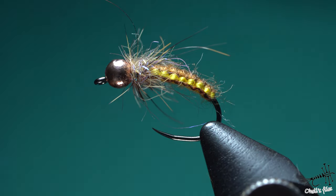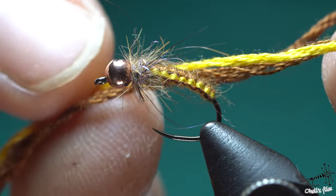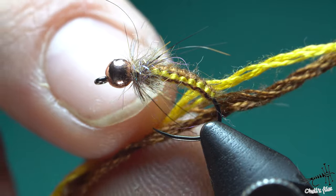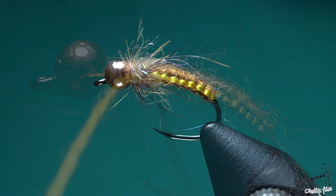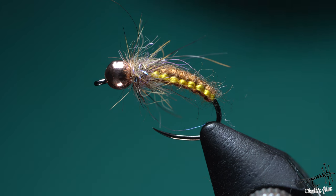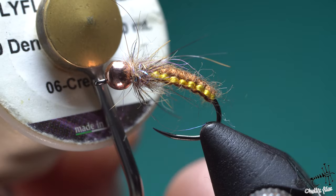I'm using embroidery threads in brown and yellow colour. Because this consists of 6 strands, I'm using just 2. If I want to make a neater fly with smaller knots, I would use just 1 strand, but it would almost double the tying time — I would do that for smaller flies or dry flies. The colour of the underbody material is not important, but it's cream.